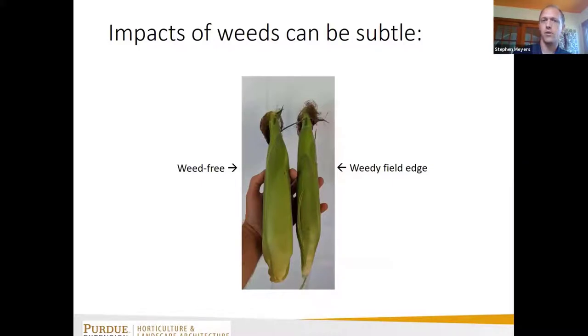To give an example — from my corn patch, the corn was three feet apart on centers. The field was weed-free except at the edge, which had giant foxtail, velvetleaf, and some Canada thistle. The ear on the left is from the weed-free center; the ear on the right is from the weedy edge. If you didn't have both conditions to compare, you might never notice that weeds were impacting ear size.